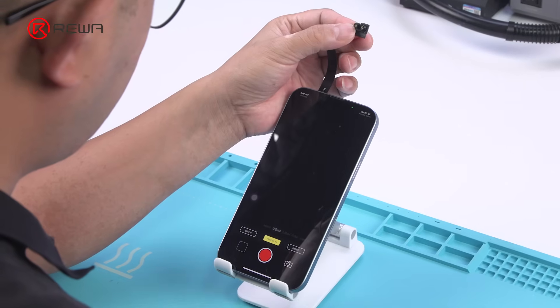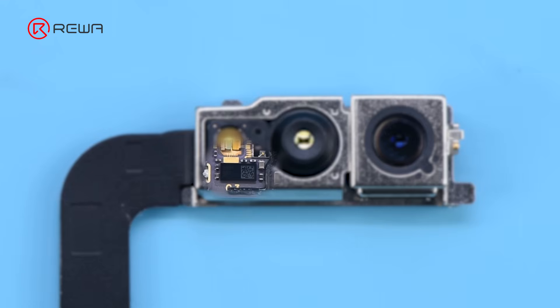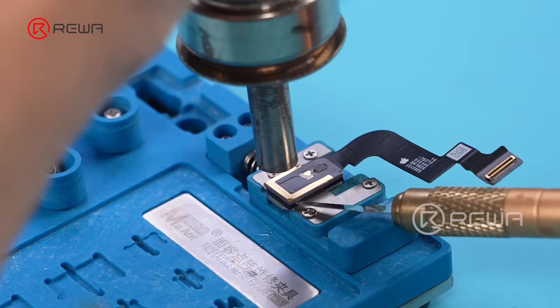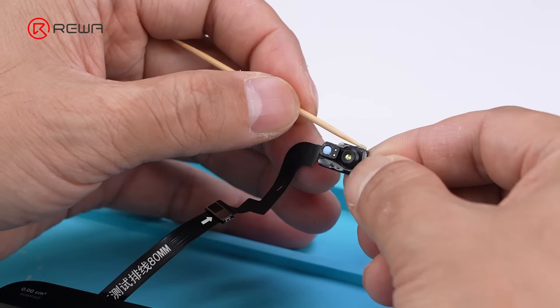Performing Dot Projector Calibration after IC Replacement. This failure is common in Dot Projector IC solutions. It involves three major steps: Data Read and Write, IC Replacement, and Front Camera Restoration.